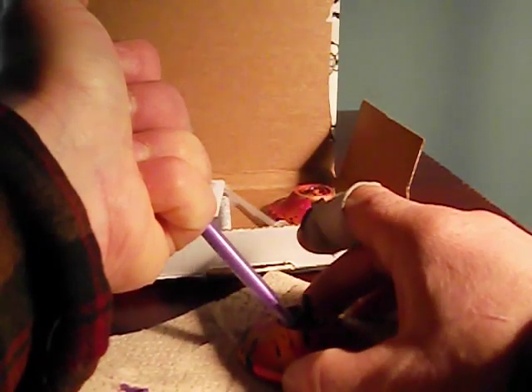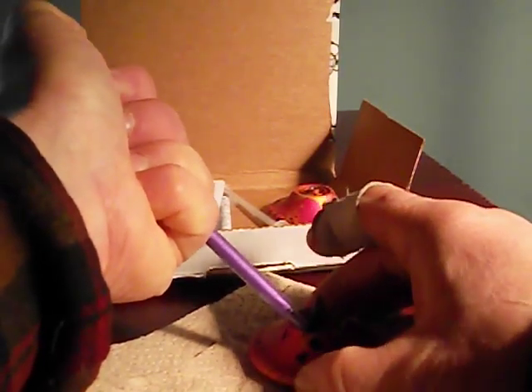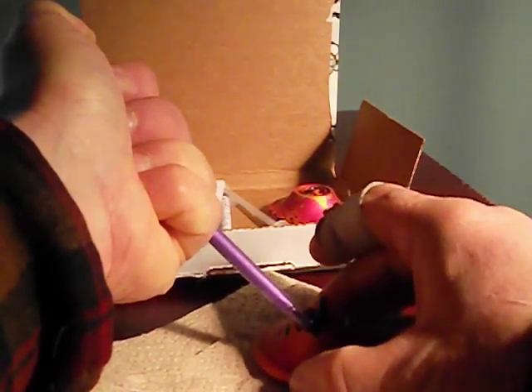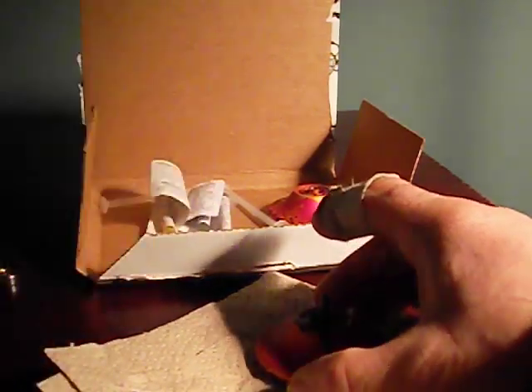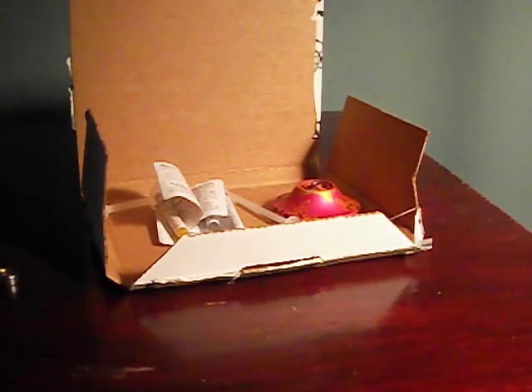I'm sure this is extremely exciting for everybody to watch. Just keep going around until you reach the end of where you started. Try not to make as much of a mess as I did. Just take a little towel and it's better to wipe it when it's wet rather than waiting for it to dry and then picking it out. I was looking at the yo-yo and not noticing that I wasn't on camera. I'm just wiping the edge and making sure that I got it all the way around. One half done.